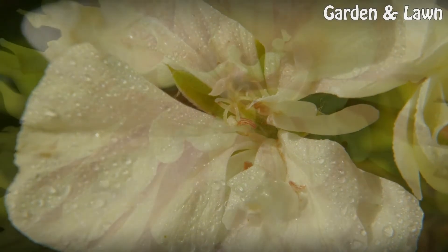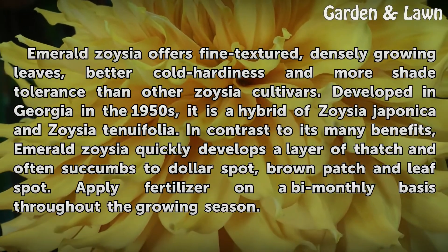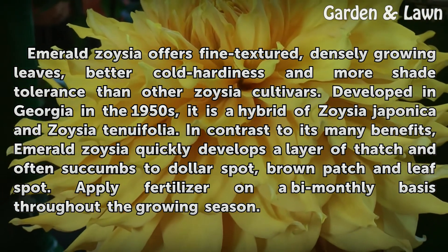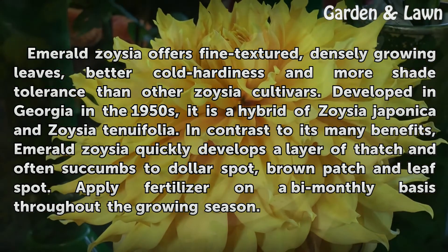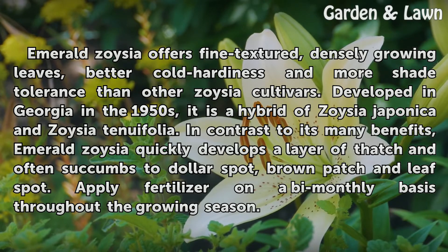Background. Emerald Zoysia offers fine-textured, densely growing leaves, better cold hardiness and more shade tolerance than other Zoysia cultivars. Developed in Georgia in the 1950s, it is a hybrid of Zoysia japonica and Zoysia tenuifolia. In contrast to its many benefits, Emerald Zoysia quickly develops a layer of thatch and often succumbs to dollar spot, brown patch, and leaf spot. Apply fertilizer on a bi-monthly basis throughout the growing season.